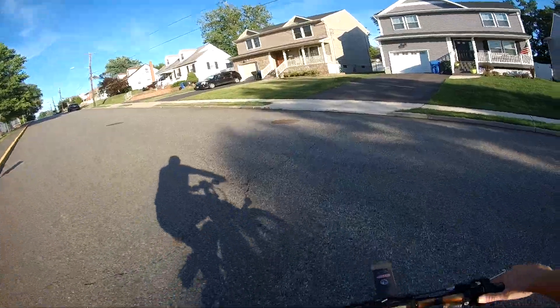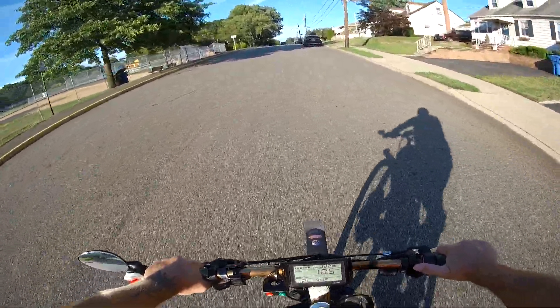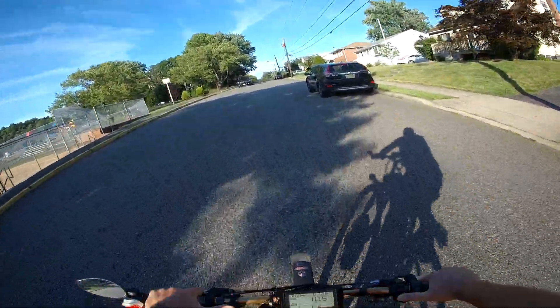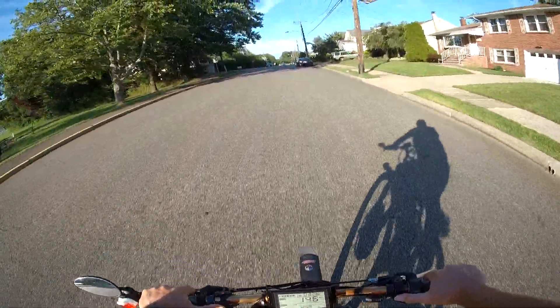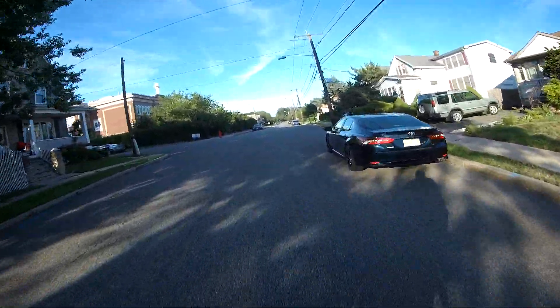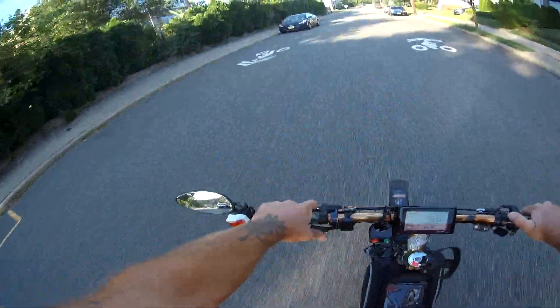Starting off on the hill in two is not a problem — pedaling and I can crank it up. Three to four doesn't do much difference, but when you kick it to five it really takes off. I only use low, mid-range, and high gear.